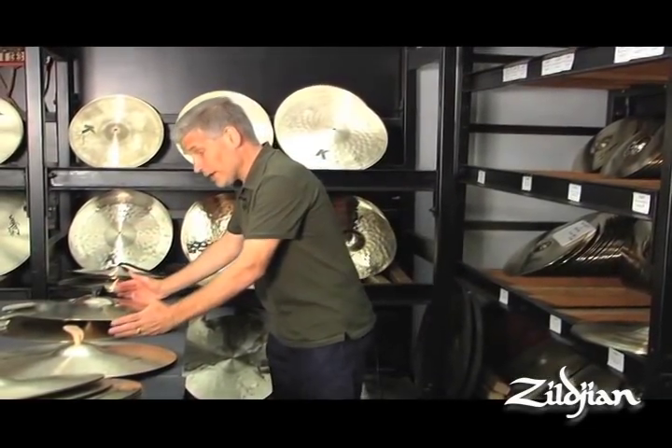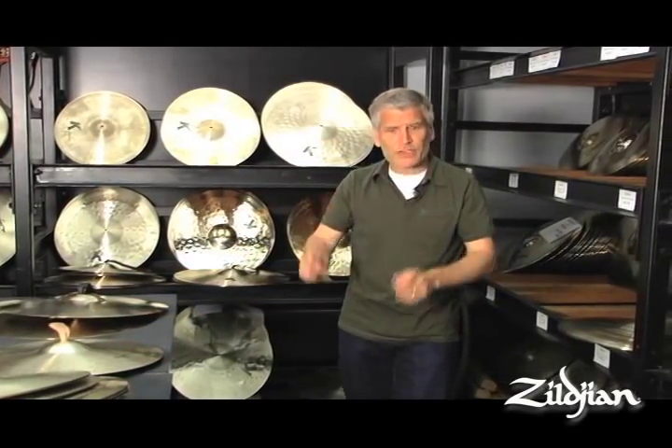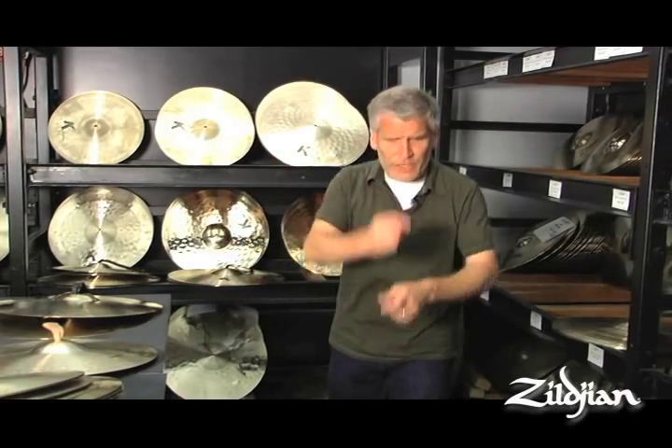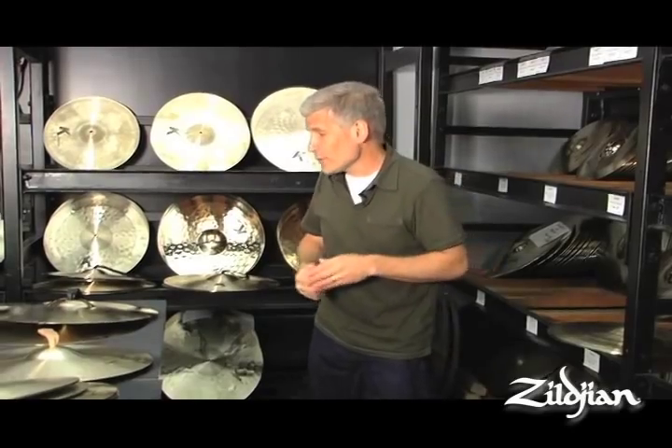Now I'm using a bigger set of 20-inch classical orchestral series cymbals — a little heavier, great for bigger crashes. I've got to get a lot of leverage on that weight and make sure I get it moving in a comfortable way. Moving both cymbals together helps create a better sound. Both cymbals are moving, and the sound becomes warmer and much more beautiful.